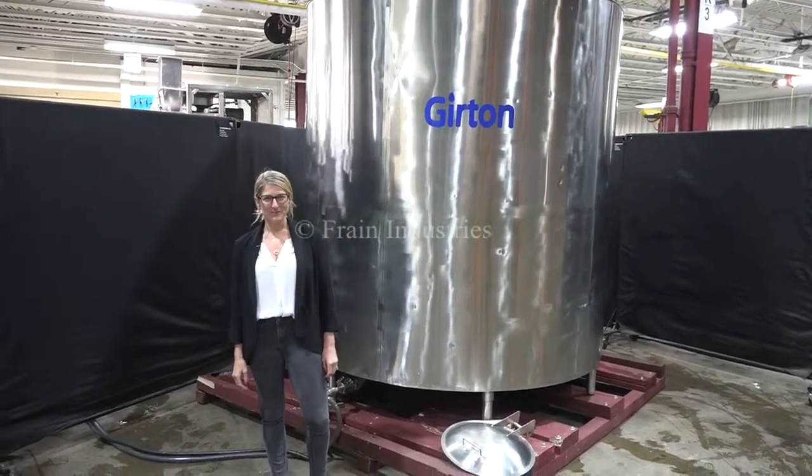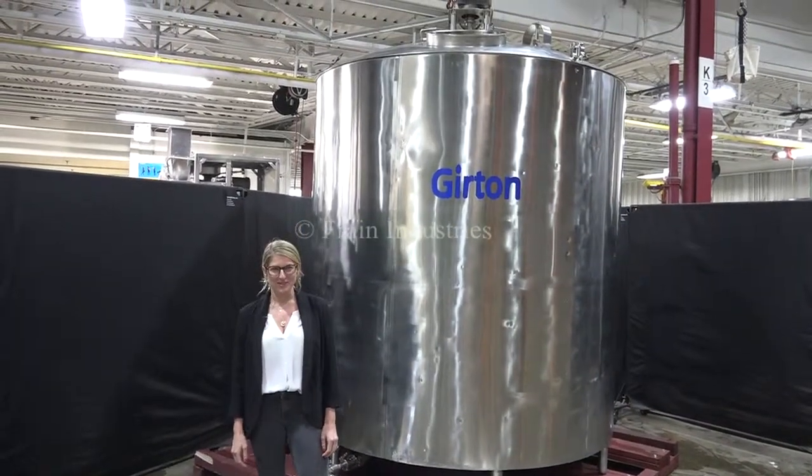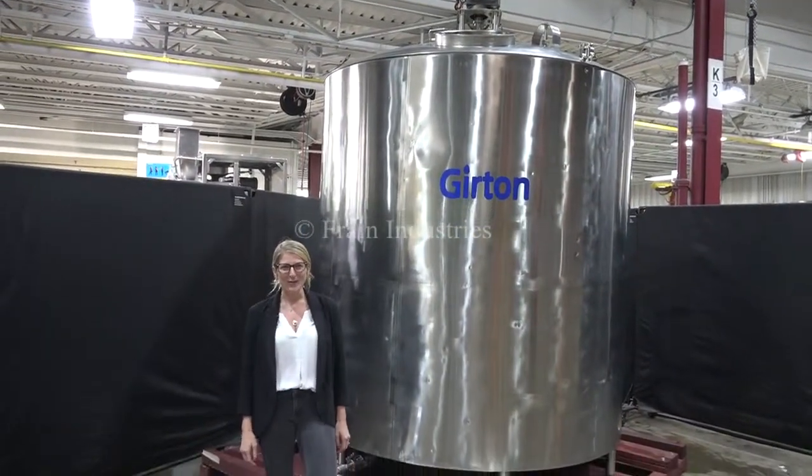Hi, I'm Katie with The Frame Group. Today we're cycling your Girton 1,500 gallon jacketed mixing vessel. We recommend you read the manual in its entirety before powering up the machine.